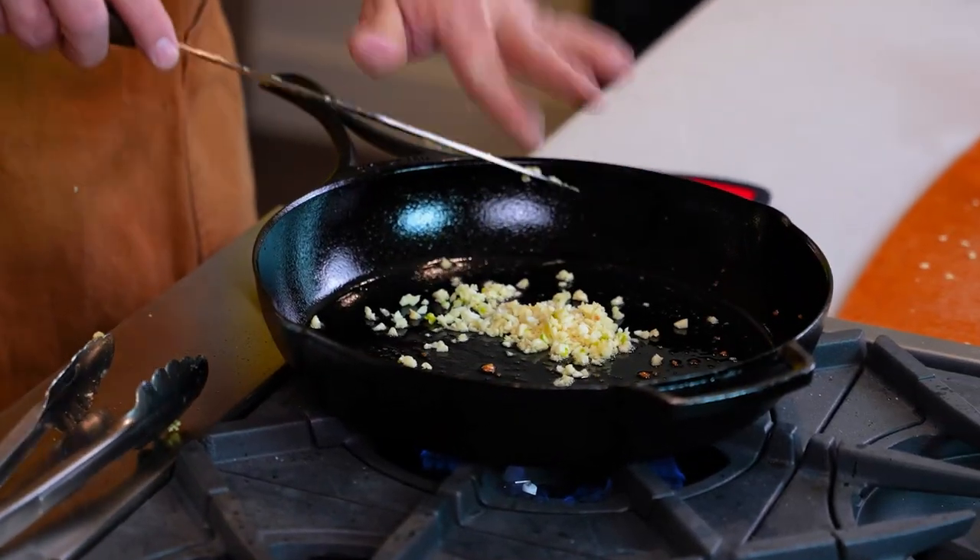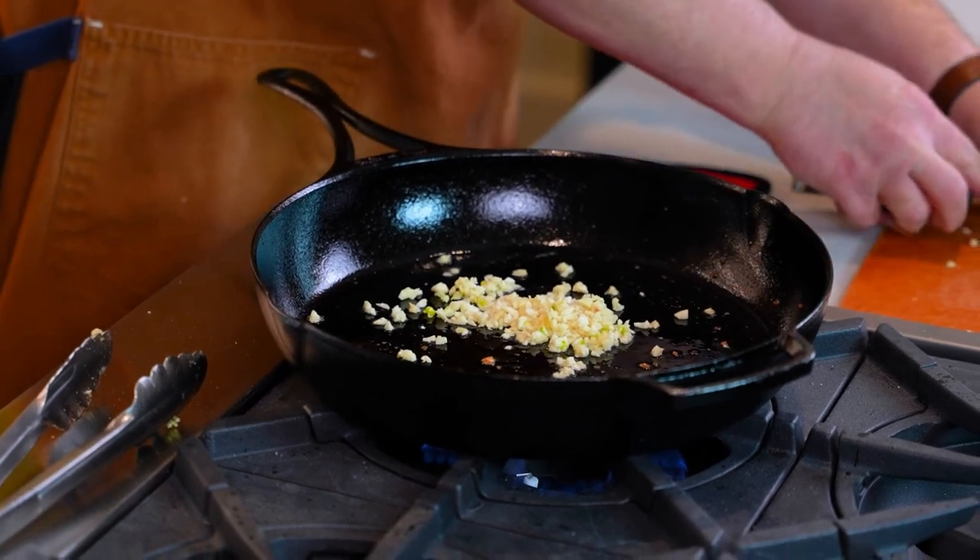We're gonna build our pan sauce. We've got our olive oil — we've got everything we need in that skillet right now from an oil perspective. And we've got a ton of garlic over here. I love garlic — I'm gonna add that in. And this process is not gonna take very long.